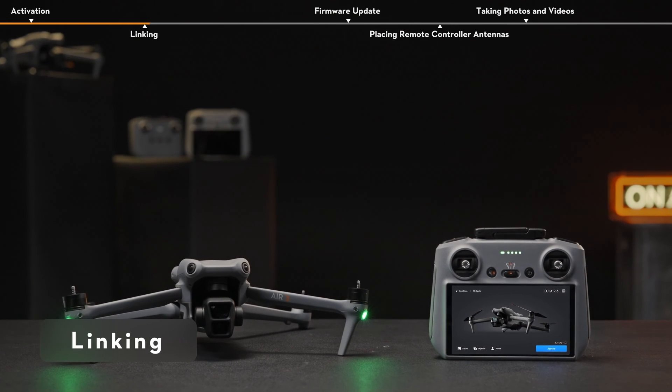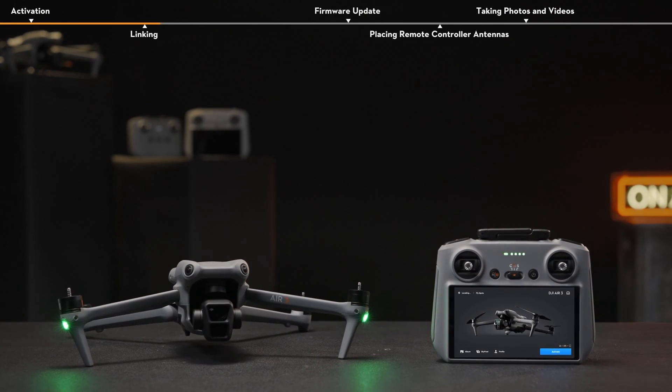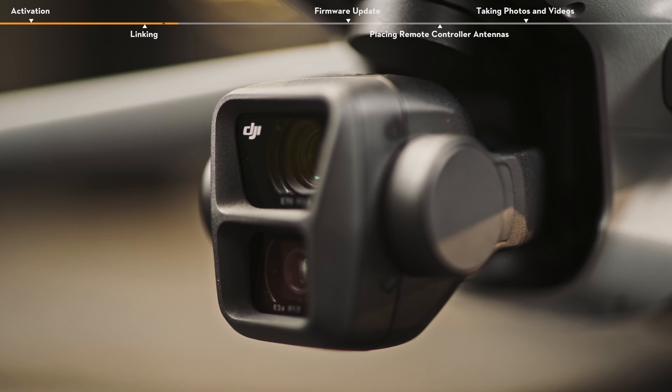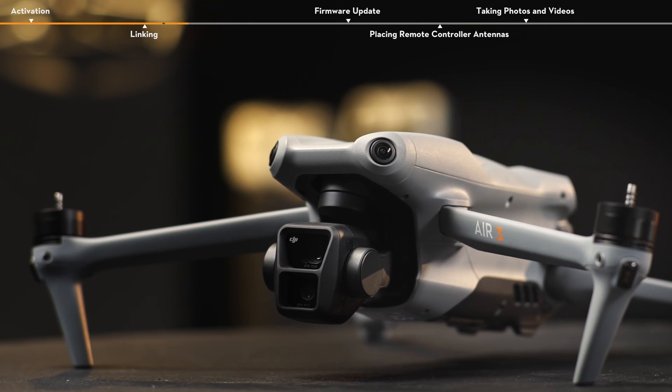Linking. The remote controller is already linked to the aircraft when it is purchased together as part of a combo, and they can be directly used after powering on and activating the remote controller and aircraft. If linking is required, follow the steps to link the remote controller and the aircraft.